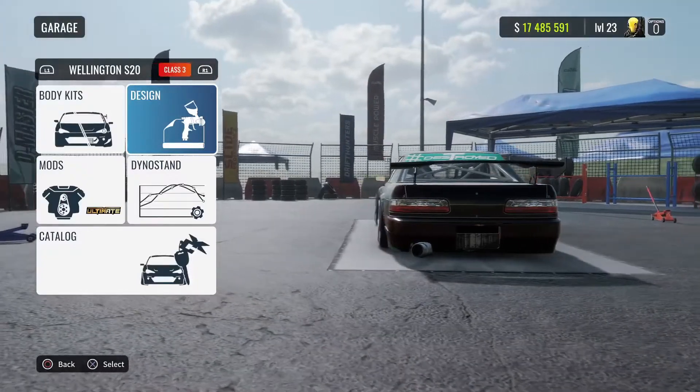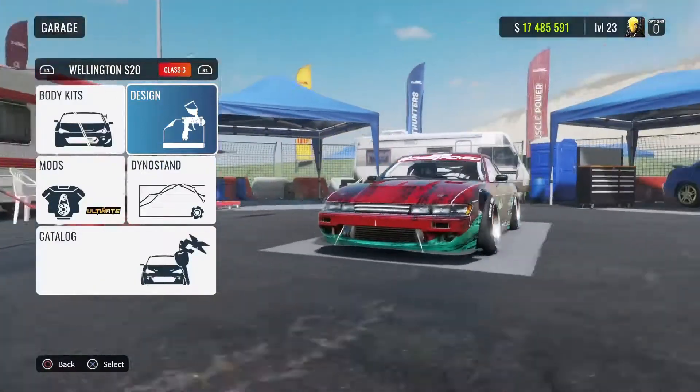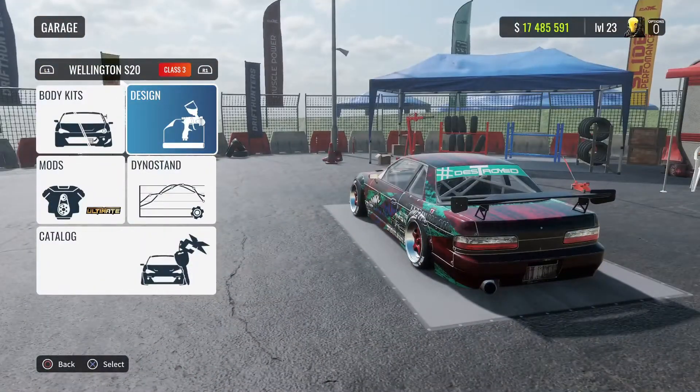Hey, what's up everybody, ChassisSupreme here and today we are going to be going over my S13 tune. So let's hop straight into it.